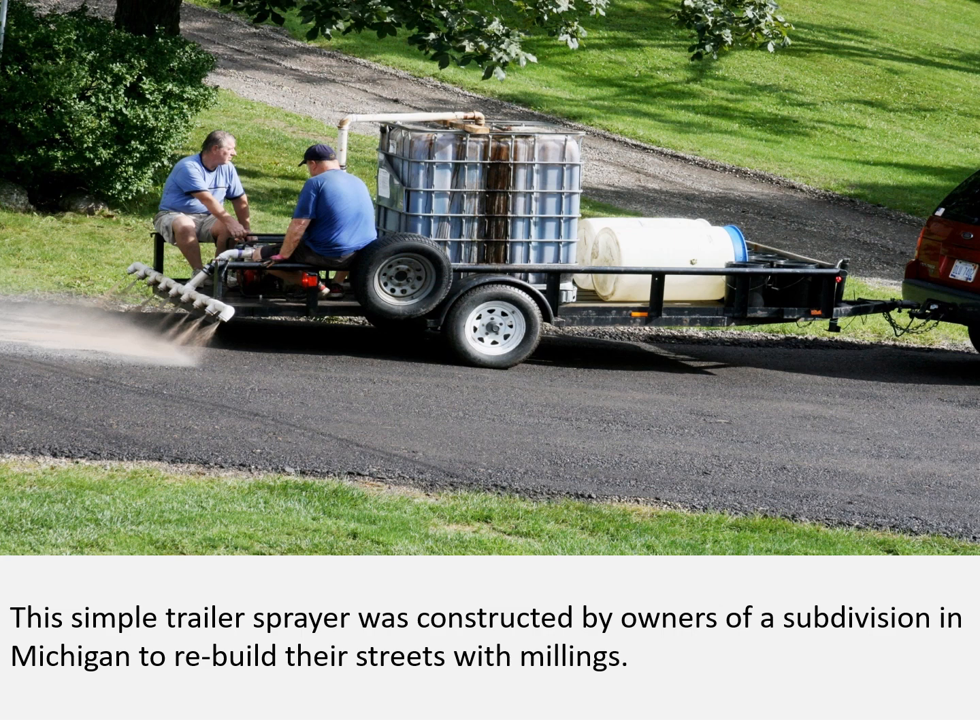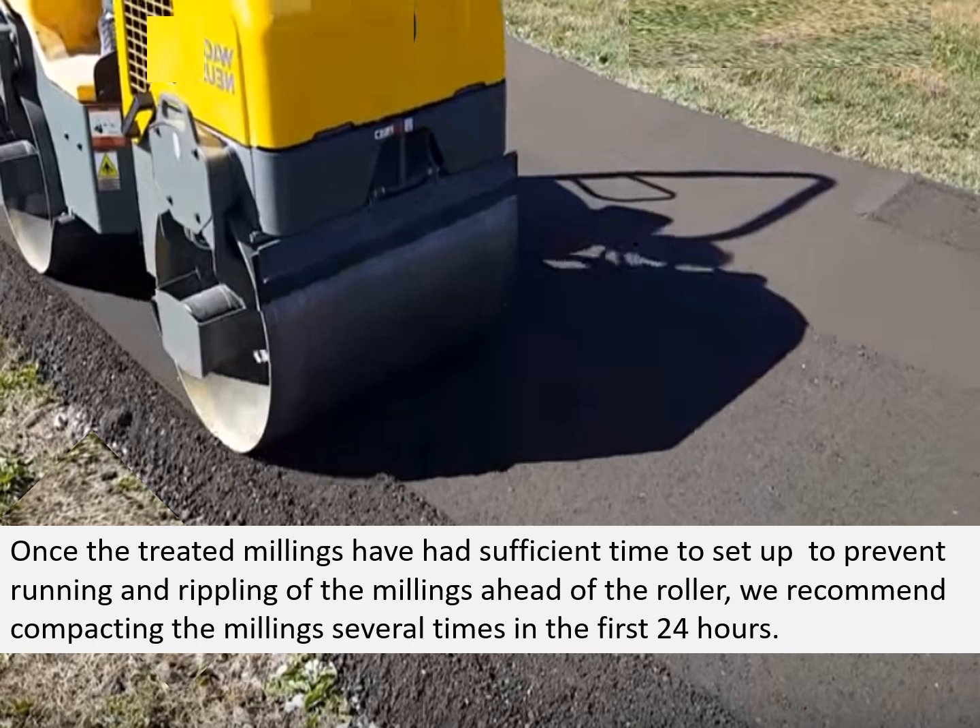This simple trailer sprayer was constructed by owners of a subdivision in Michigan to rebuild their streets with millings. Once the treated millings have had sufficient time to set up and prevent running and rippling ahead of the roller, we recommend compacting the millings several times in the first 24 hours.